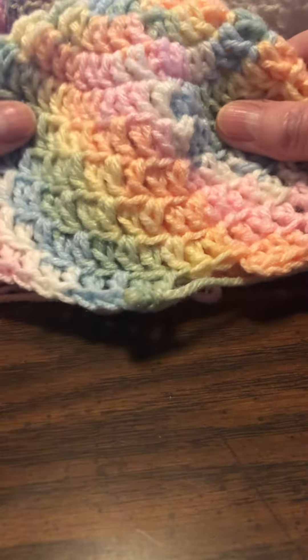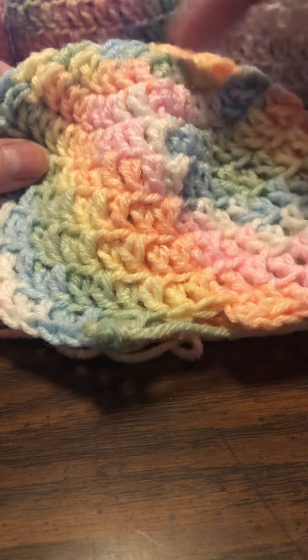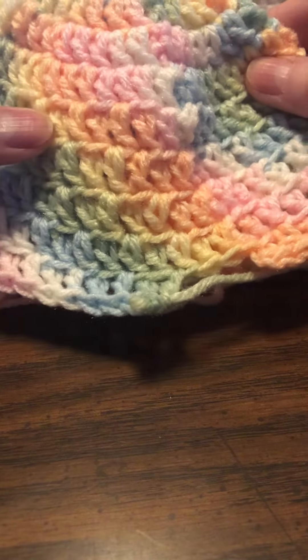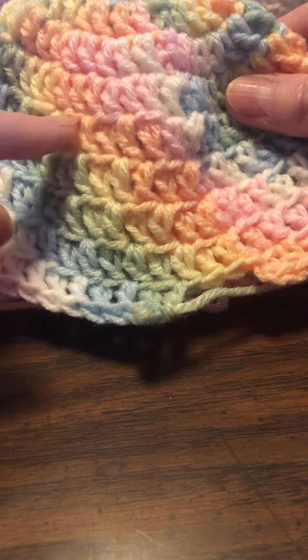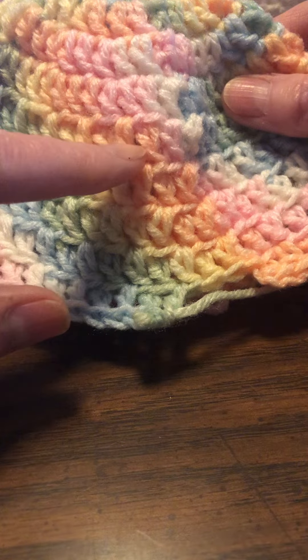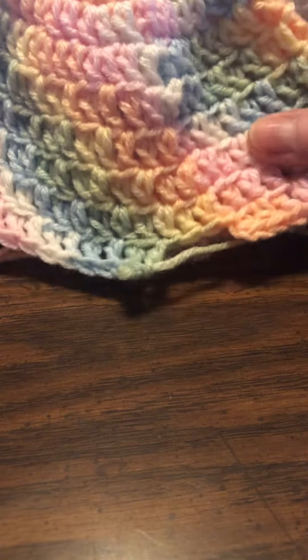We're up to the second to last row. This was the start of it, and we increased here, and we increased here, and we increased here. Then we started our shaping from here. You can tell by these little ridges, which gives it some texture, because this is in the back loop and in both loops.